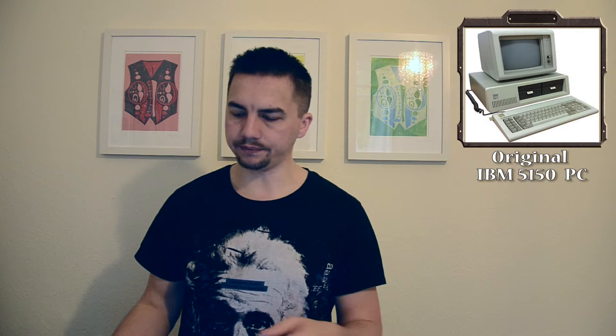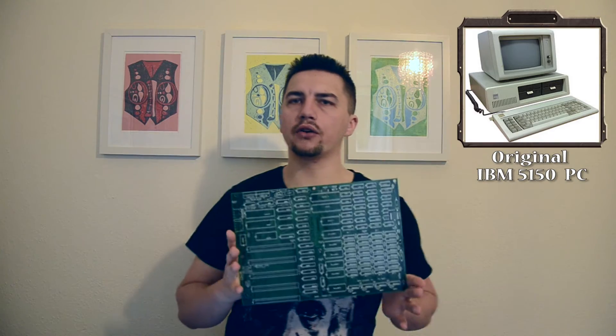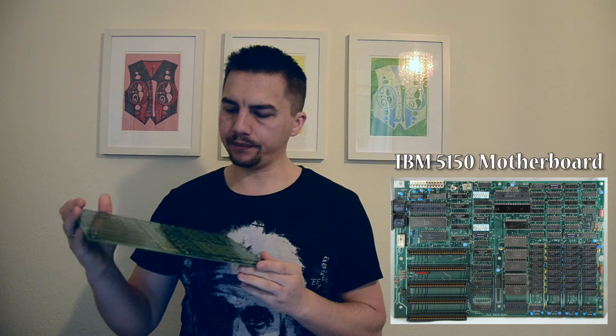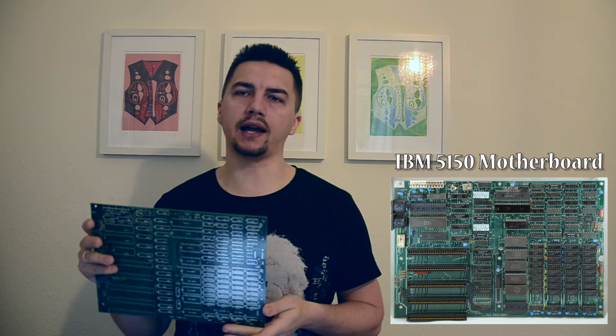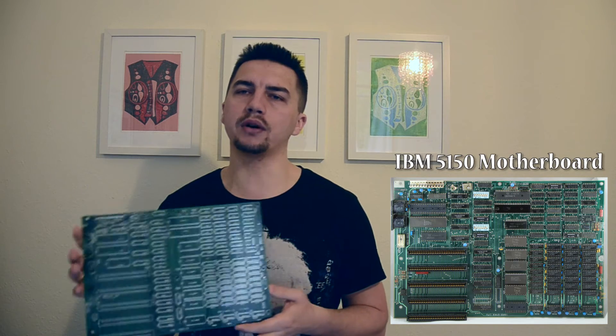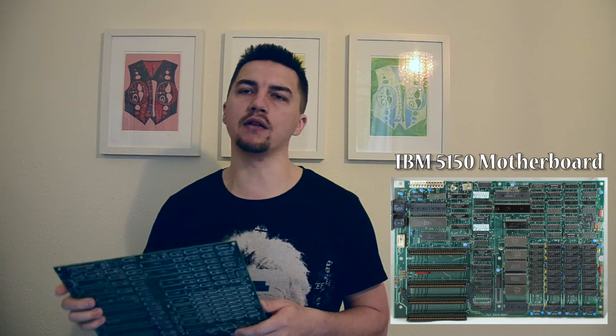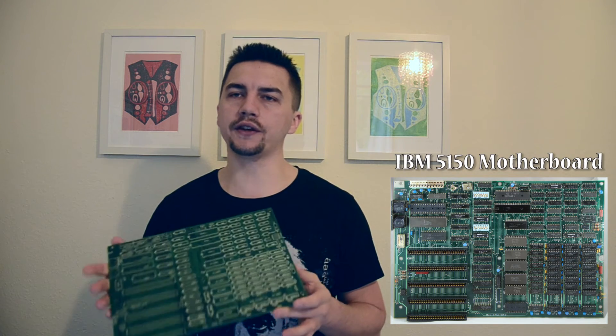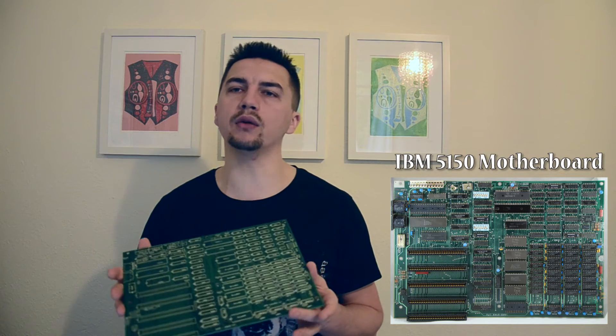Let's open the motherboard first — here it is in all its glory. This is the copy of the motherboard and I'll show you the original thing just over here. As I said, it's basically a blank canvas — it's a kit that guides you through the process, but you still have to build the whole thing yourself. This is the only one I've found so far on the internet that's available, which I think is due to the licensing of these computers. This is something huge for me — my first attempt at building an old computer myself.